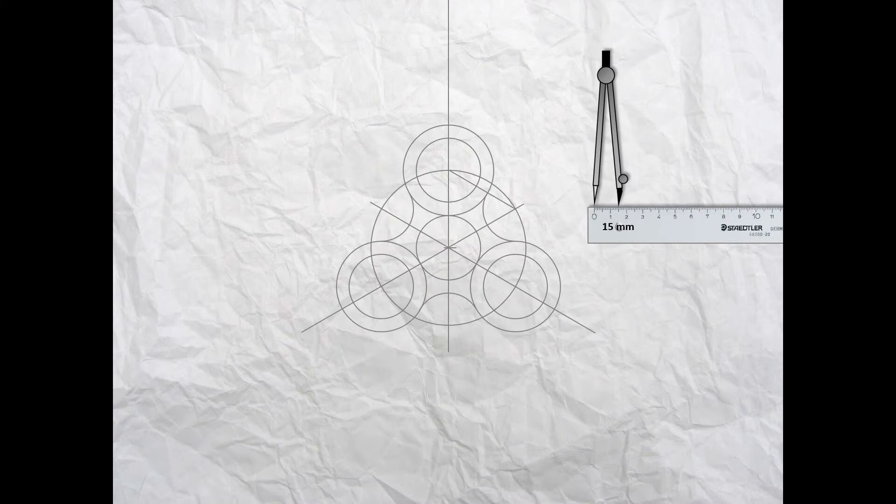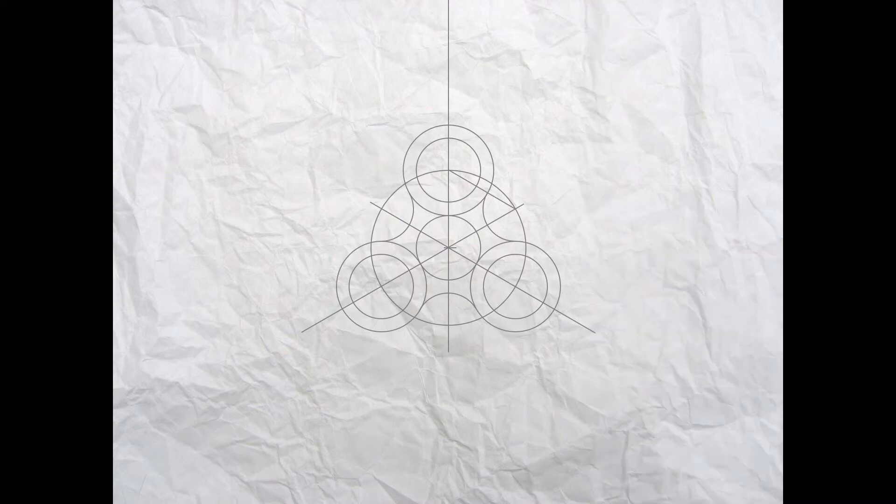Now we can start to outline the fidget spinner. Set your compass to 15 millimeters — that will be the internal size for the bearings. First put the center as shown and draw an outline, then move it down to the center and draw another outline circle, and across and one more outline circle.